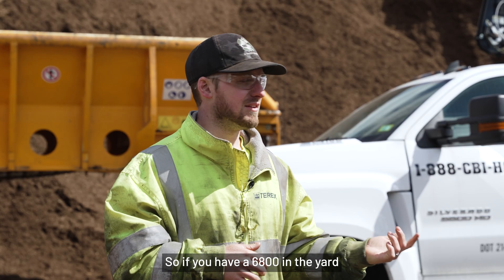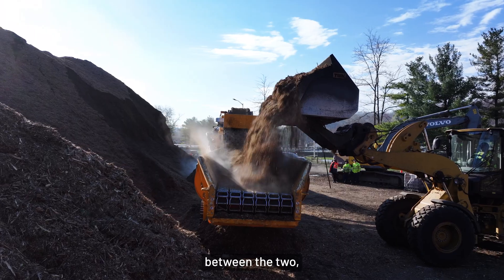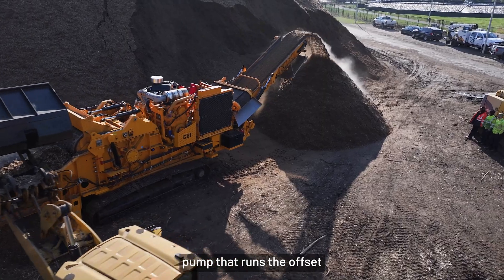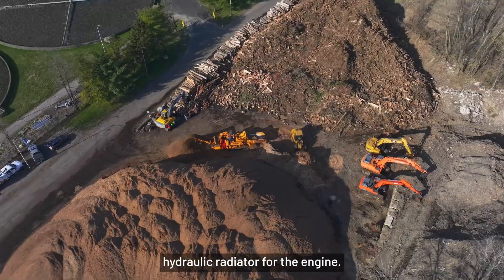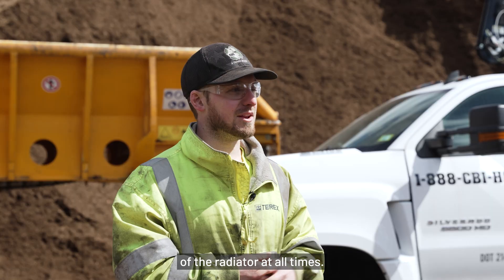So if you have a 6800 in the yard and you've got a 5900 in the yard and you're having troubleshooting issues between the two, they're going to be almost identical. The main difference is we have an additional closed-loop pump that runs the offset hydraulic radiator for the engine — it's just a dedicated circuit so we can control the speed of the radiator at all times.